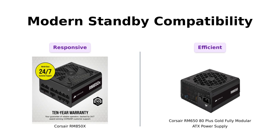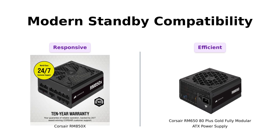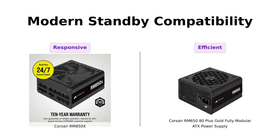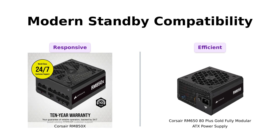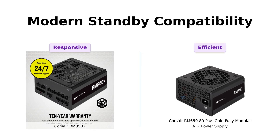Lastly, both power supplies are modern standby compatible, allowing your PC to wake up quickly from sleep mode. Reviewers appreciate this feature as it enhances the user experience, making it feel more responsive. This is a fun little perk that both the RM850X and RM650 offer, making them suitable for modern computing needs.